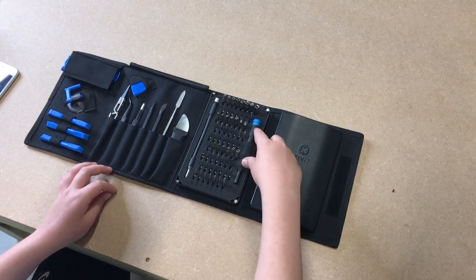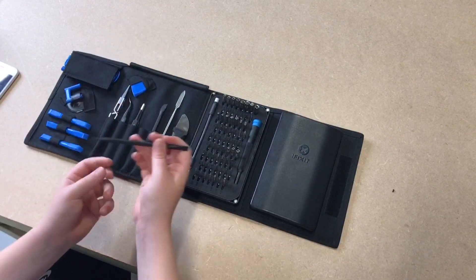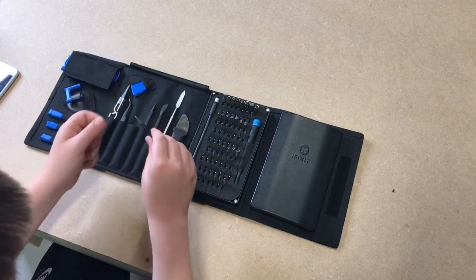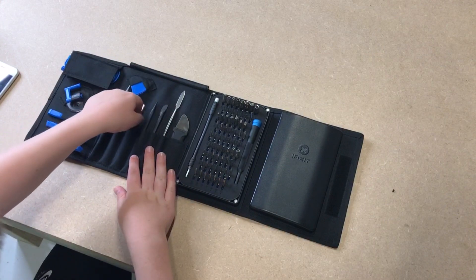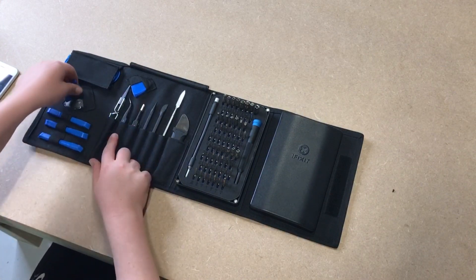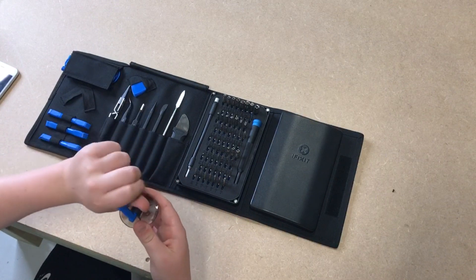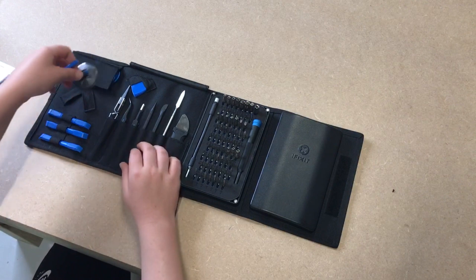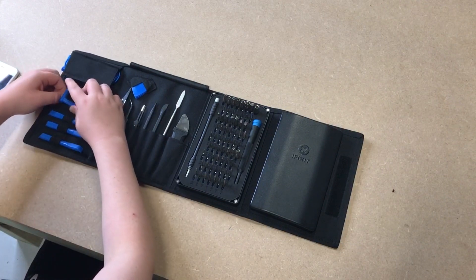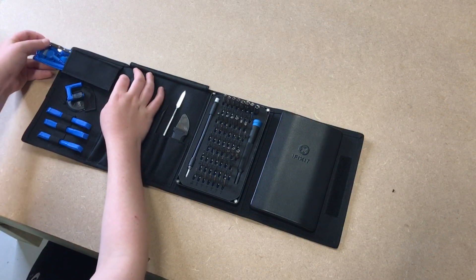You've got a spudger which is really good for opening a phone, tweezers which are good for taking stuff out of the phone so you don't get them dirty, and a suction cup which is what you use to put on the phone to pry it open a bit - you pull up on the suction cup and it pries up the bottom of the phone. There's one thing here I actually don't know what it is - it looks like some crocodile clips.